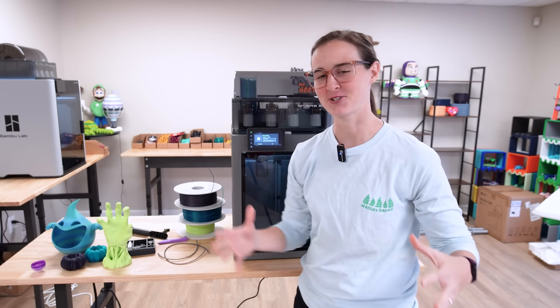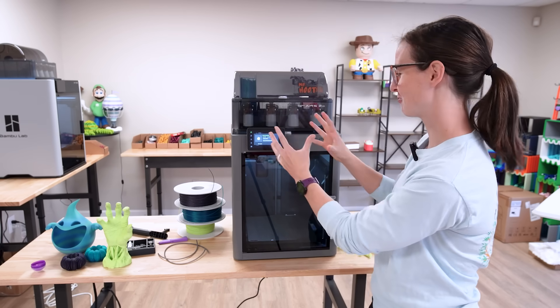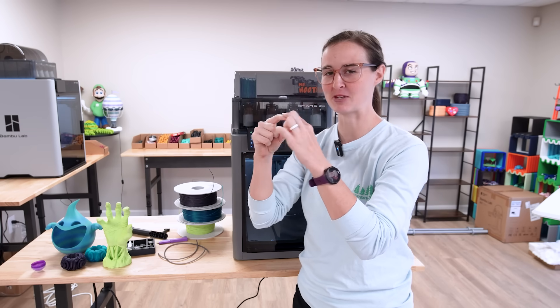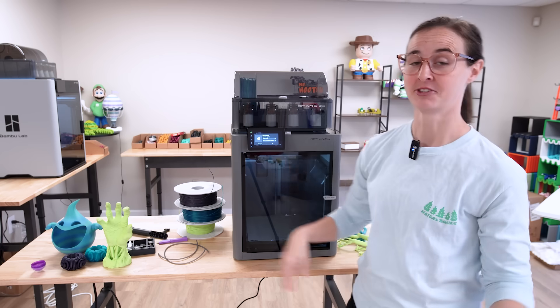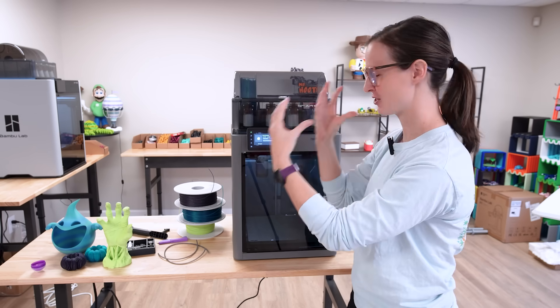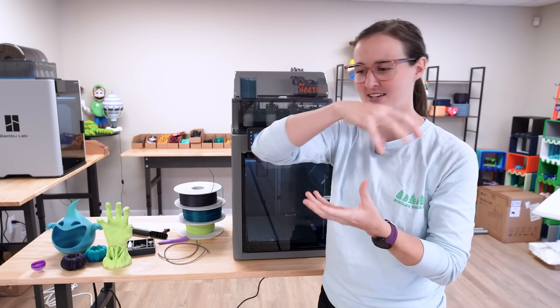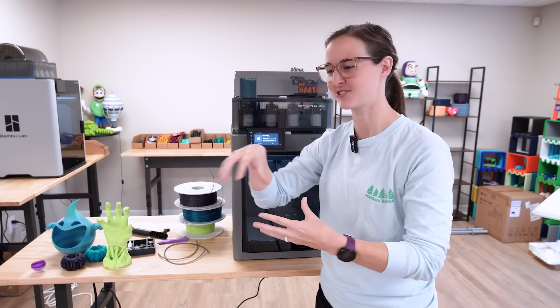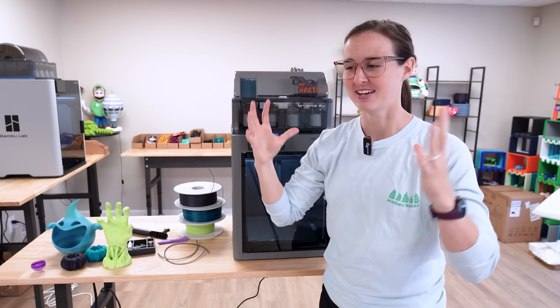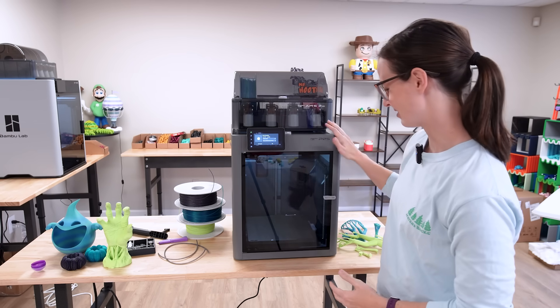Some of the more fun features: I love the screen. It's so nice having this big beautiful screen compared to the small P1S screen we're used to. The lighting seems better, and the camera is crystal clear — it's 1080p. You can actually see the tool head moving around with no glitching and stopping. I'm very happy with all the features they decided to pack into this P2S.